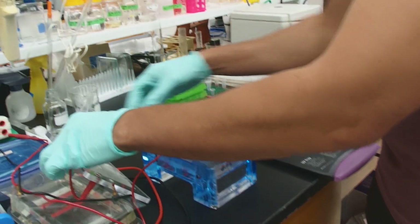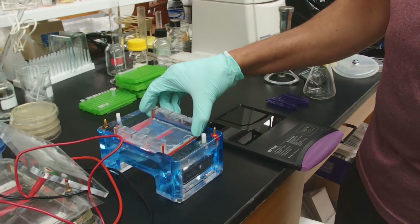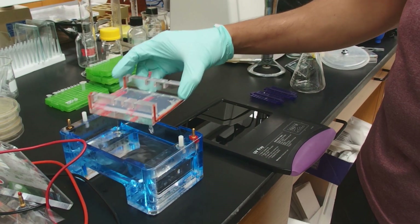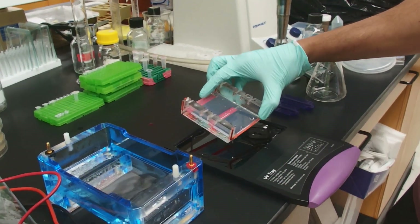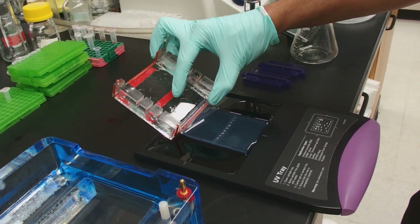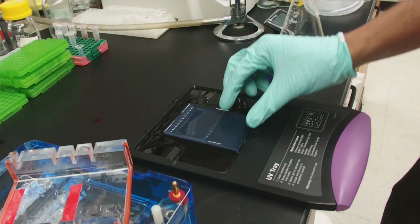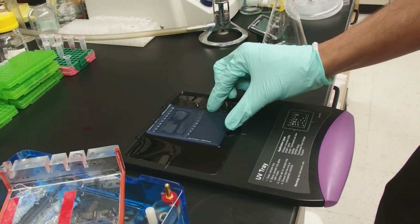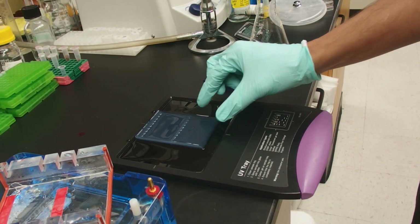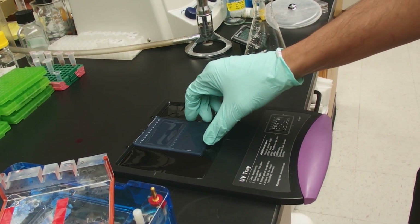Take the lid off and set it aside. Then we're going to take the gel out of the box and gently slide it — using one hand — onto our imaging tray. In this case it's a UV tray for a Bio-Rad imaging system. Put it in the middle and try to square it up; you don't want to image things sideways as it makes it more complicated to print later on.